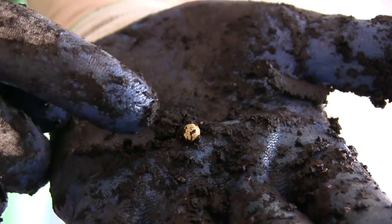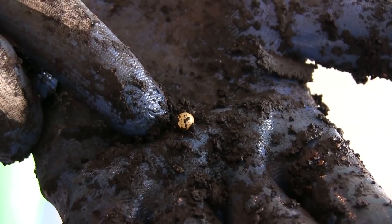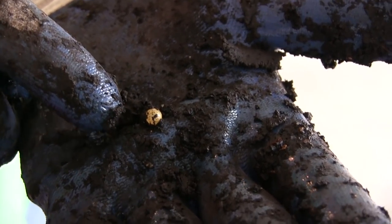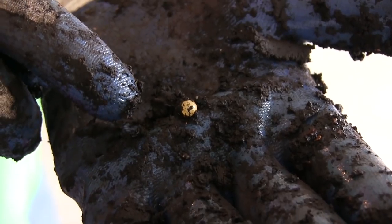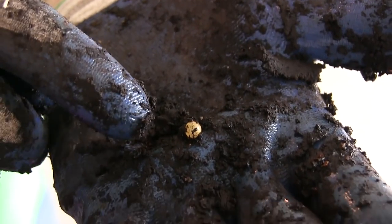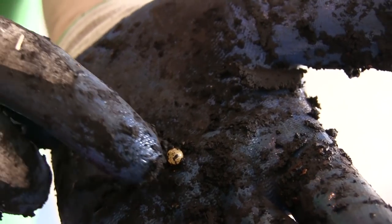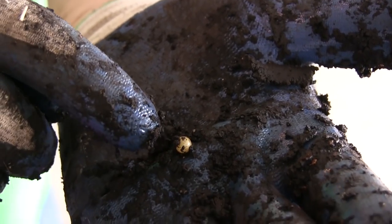I was looking through the worm castings and I found this little gem right here. You're probably wondering why I have an airsoft BB in my worm castings — well, that's not an airsoft BB. That's actually a worm egg, believe it or not. This is a single worm egg.